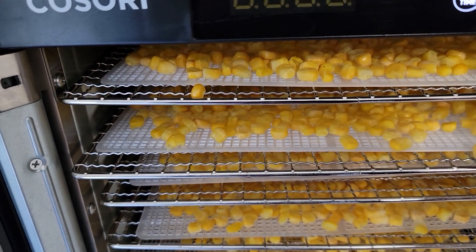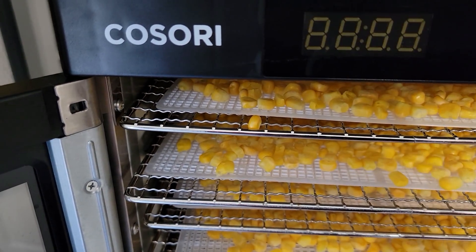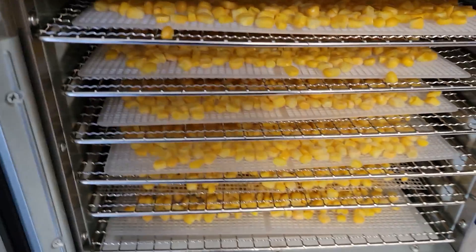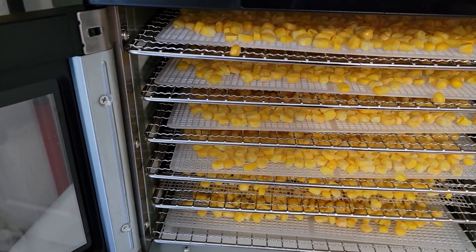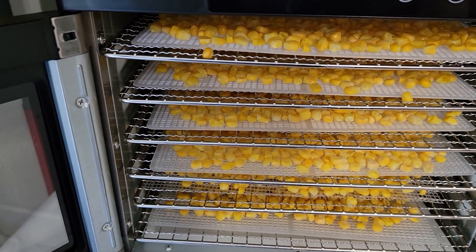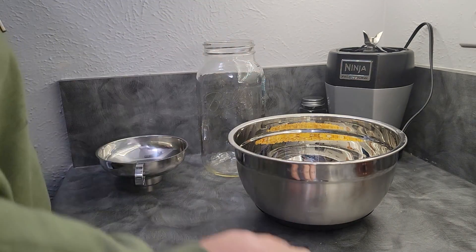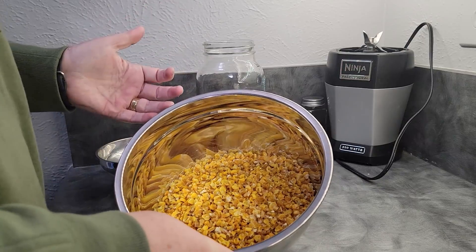I'm setting the timer — it's automatically set at 35 hours, but I don't dry by time; I dry by whether things are actually dry. It's three o'clock in the afternoon, so this may be done by the time I go to bed tonight and I'll start the second load. If not, I'll drop it down to 95°F and let it run overnight, then start the second load in the morning. The next morning: I went ahead and just let them run overnight because they were almost done when I went to bed.